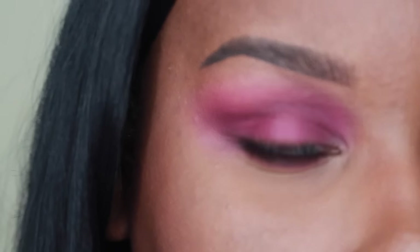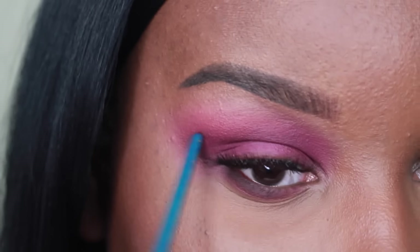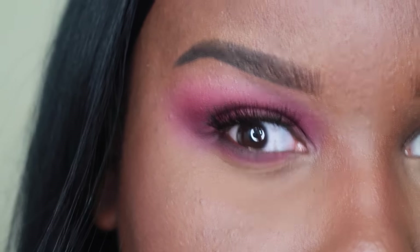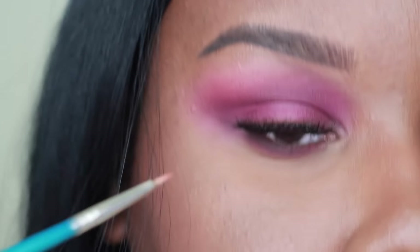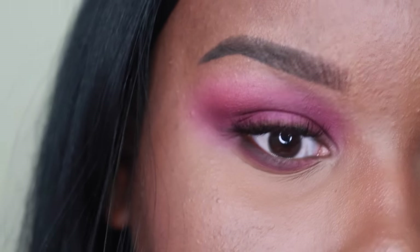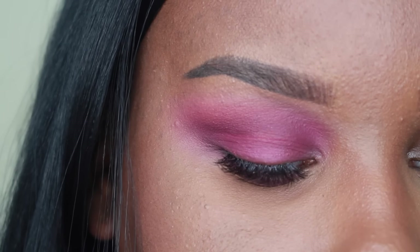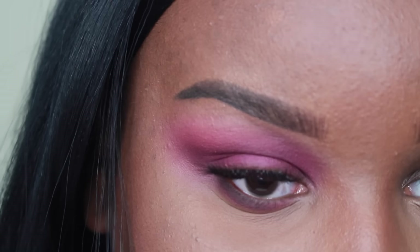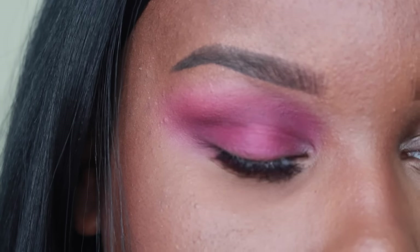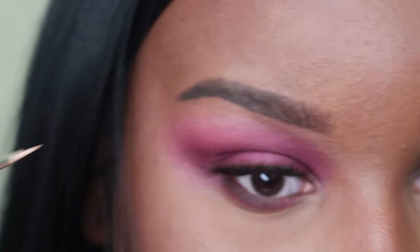Take this brush and look in the mirror to find where your crease is. I have hooded eyelids, so I want to make sure I draw this line above my crease or my fold — the fold is right here. You're just going to draw the line right above that, just as if you would do a cut crease look. So I'm just going to take some of that white and draw a line right across the eyelid, right across the crease. It's going to curve around as if you were doing a cut crease.